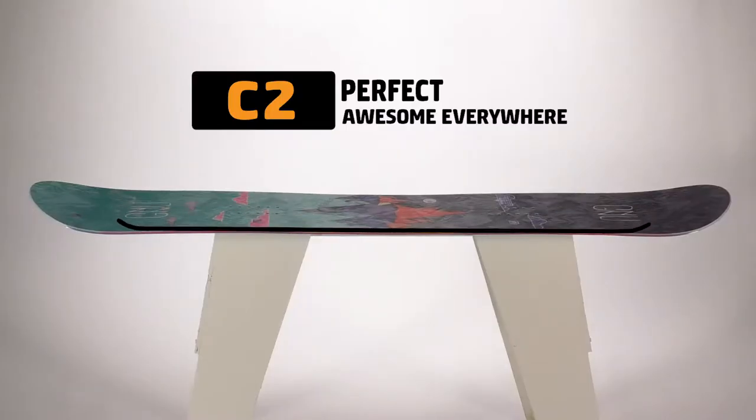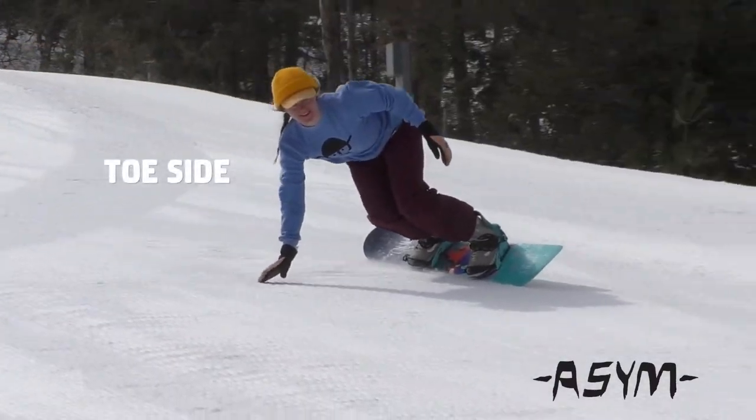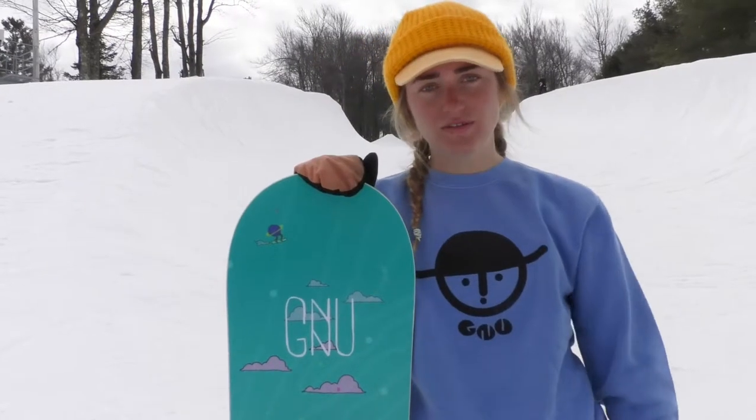The C2 is great for me. I can also carve really well with the magnet traction. The asymmetrical edge is really awesome for getting your heel side carves in. Soft enough so I can press rails.